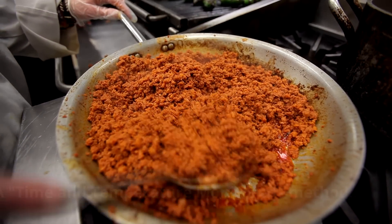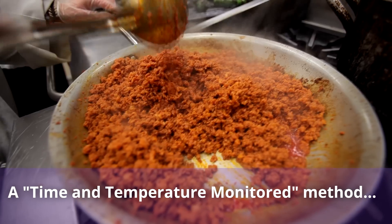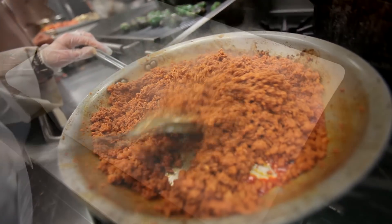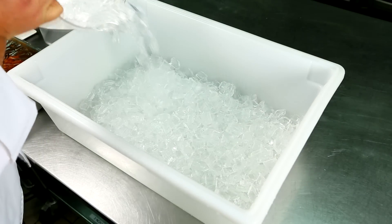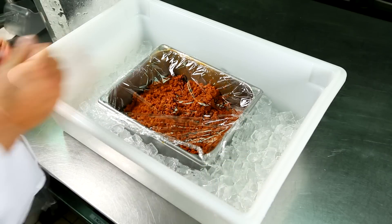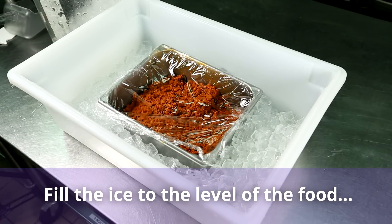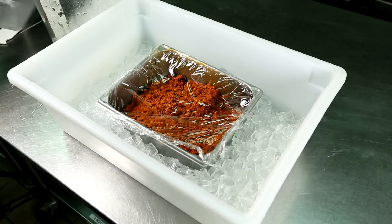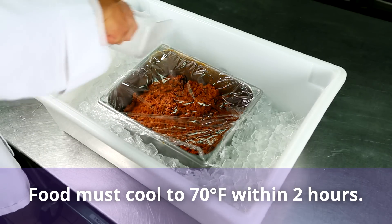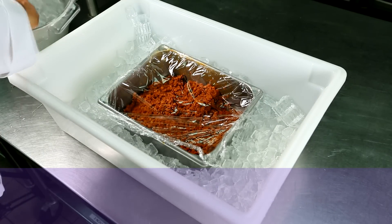The ice bath is a common technique used in the time and temperature monitored method, especially for large batches of food. After closing the drain in the sink, place the pot of hot food in the sink and fill the sink with ice up to the level of the food in the pot. Then add cold water to the ice. Be sure to stir the food often, and make sure it cools down to 70 degrees Fahrenheit in two hours.